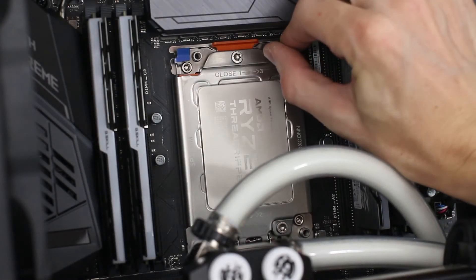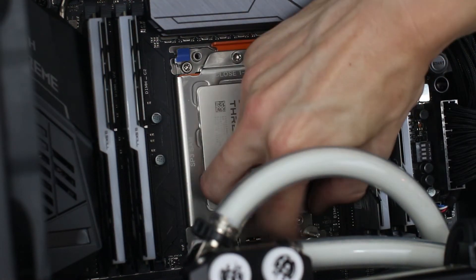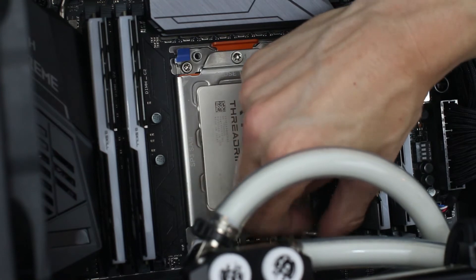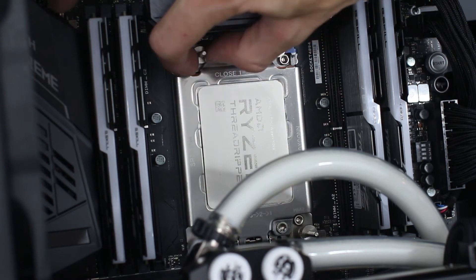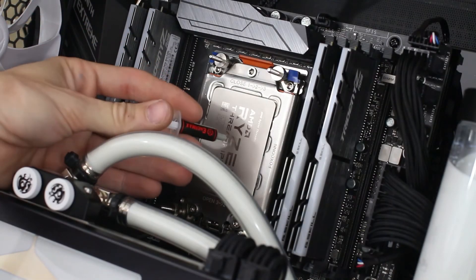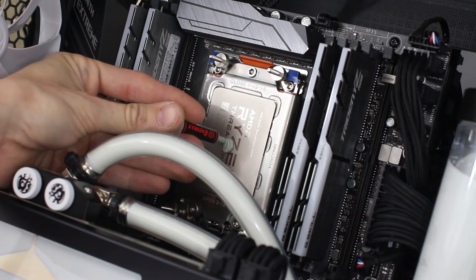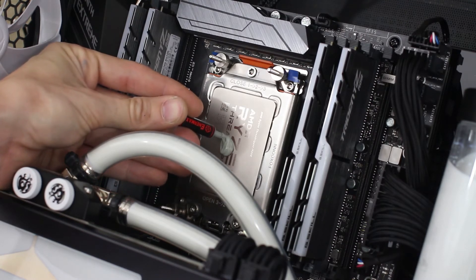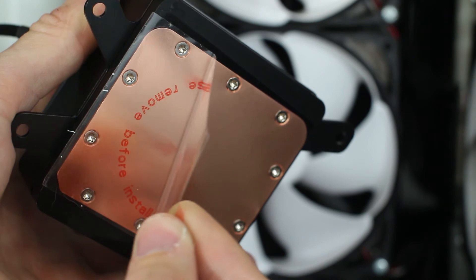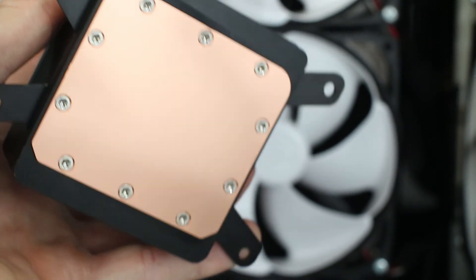Now you screw in the standoff screws — these are actually very nice to grab and tighten by hand. Just make sure they're tight all the way. These Threadripper sockets are actually funny in that they use a metric M3.5 thread size, which I haven't really seen before. Now let's apply some thermal paste — get it on here, and hopefully that's enough. It seems to be, actually. Nice job Enermax — didn't think you'd have enough in that little vial. Now here we go: 100% IHS coverage on this cold plate. Enermax, you outdid yourselves on this one. Looks great.